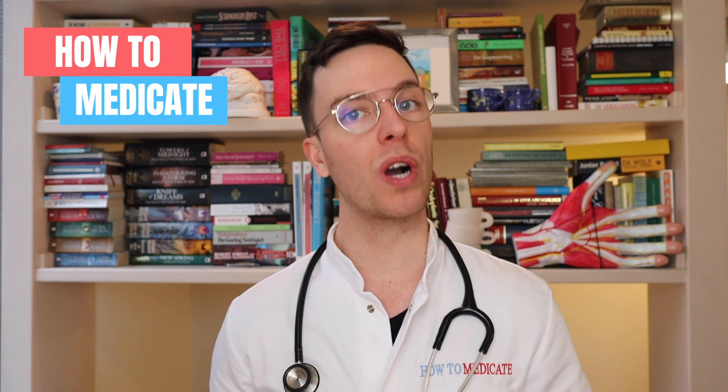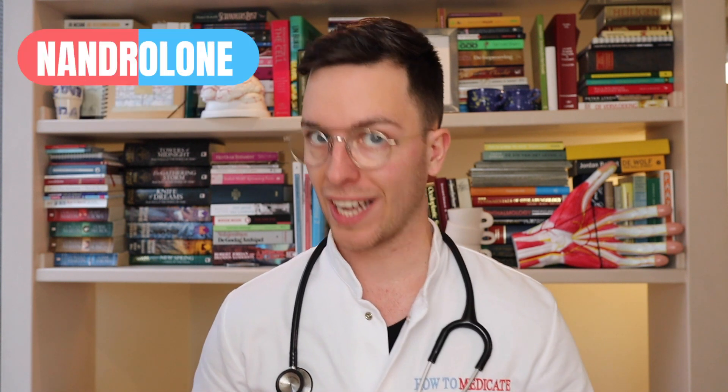Hey there, welcome back to How to Medicate and welcome to this new video on how to use Nandrolone. This video is part of a video series on sexual problems, and if you're looking for more of these videos then check out the playlist in the description.